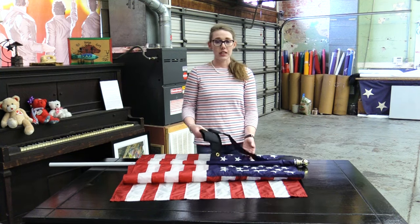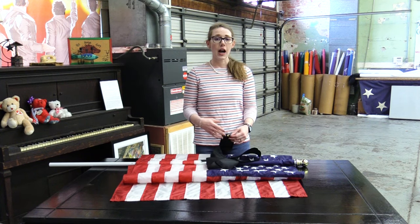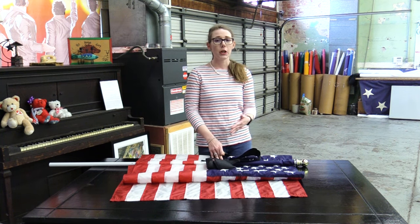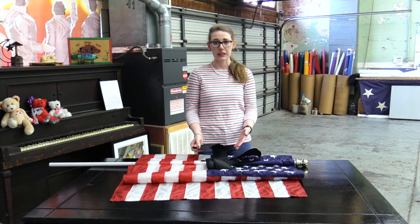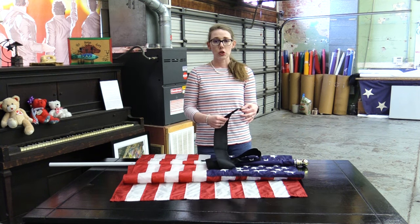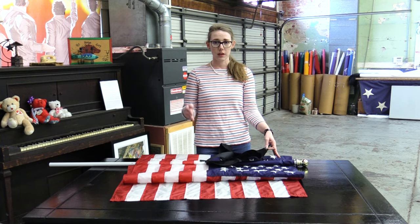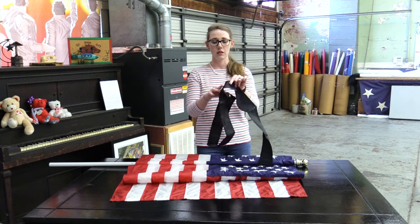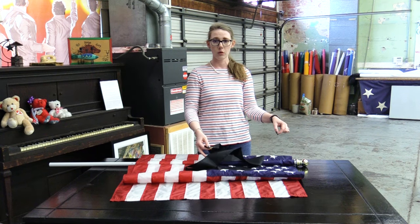Half staff alerts are typically brought down as an order from the president or another high-ranking government official. It will be ordered whenever there is a passing of an important figure — a principal person either in the government or in the military. You obviously can't bring a flag on a five or six foot house-affixed pole to half staff.